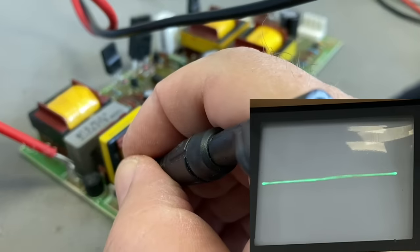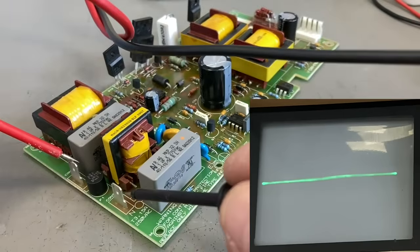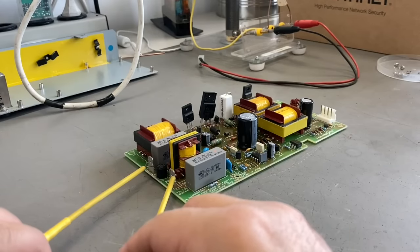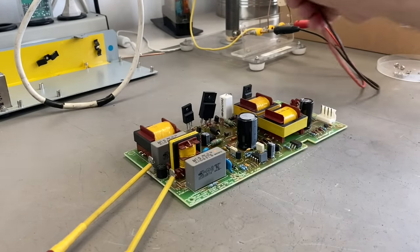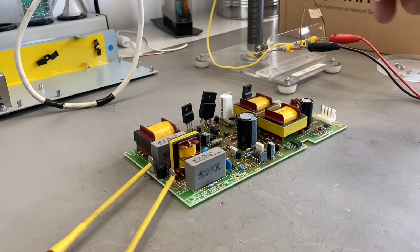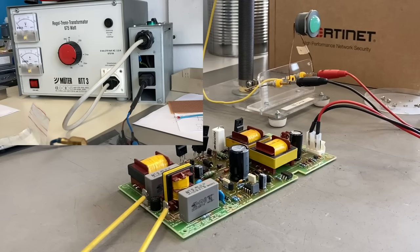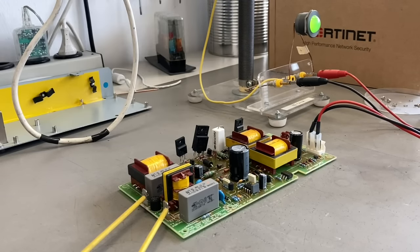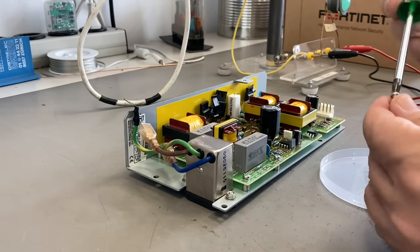Let's test it again. On the input you see a short spike — that's the input capacitor charging up. You have to wait until you see it again. Then we apply power and see what happens. Without the heatsink I can run it for only a couple of seconds, but that's okay — it runs.